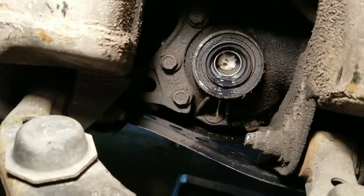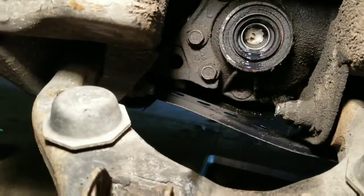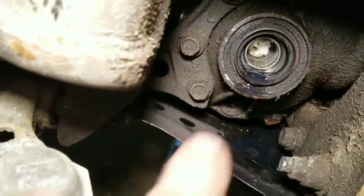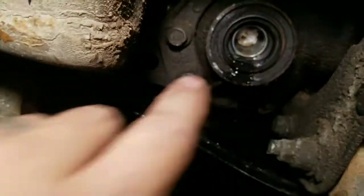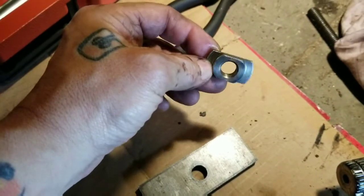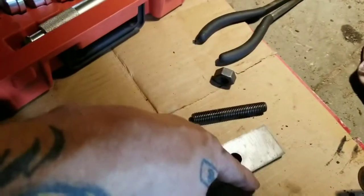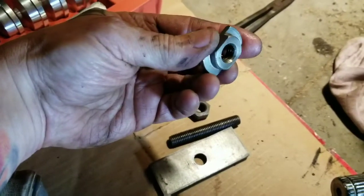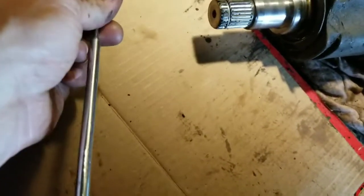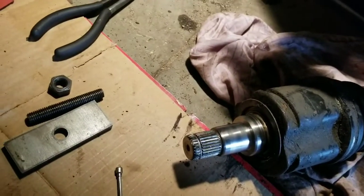First thing I do is stuff a paper towel in the end there with my big long needle nose pliers — just stuff it in far enough so it goes into the splines, past your bearing, so you can still get your tool in. The reason for that: once you take this special tool apart, this little piece you have to put in there with a magnet, then thread the other part in to become a puller, and then you'll tighten the nut down — it'll all make sense here in a second. But you've got to put this in there with a magnet first. Once you get that in there with the magnet, then you'll stick your puller in — I'll try to get the camera set up so I can show you how to do that.